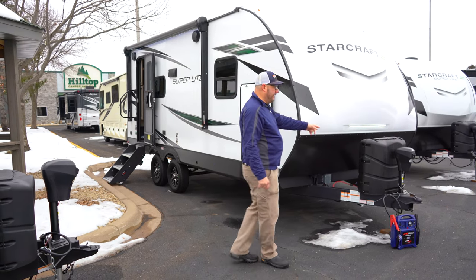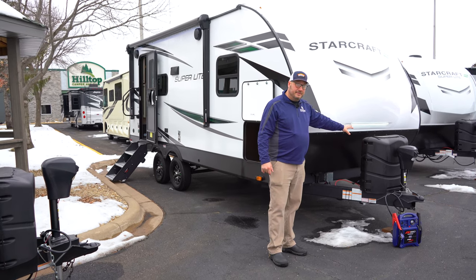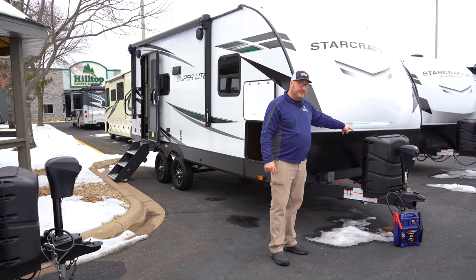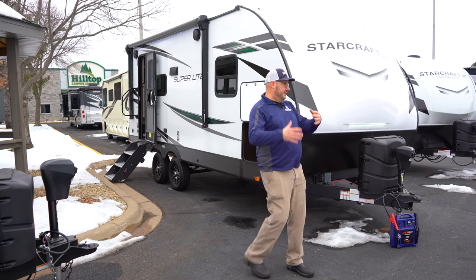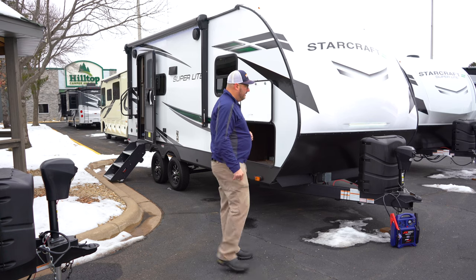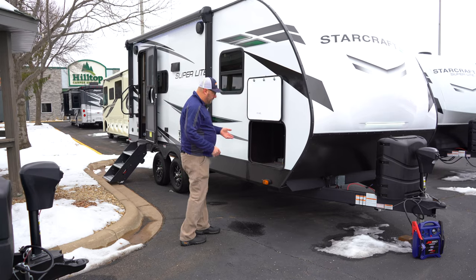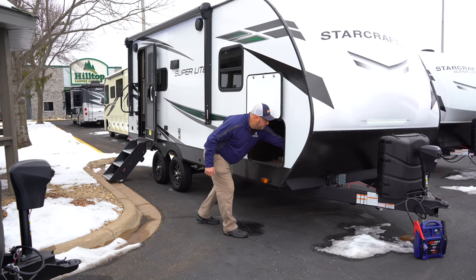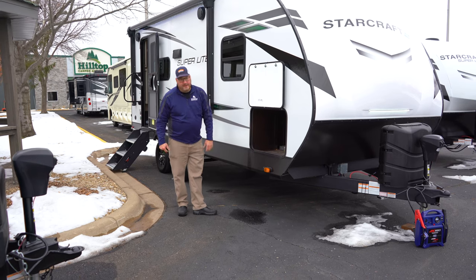It does have one really good thing up front. You're not going to find a lot of campers at this size and this price point that are going to have 60 pounds of propane up front — and this does — so you don't always have to be going back to the gas station to fill up your propane. It's got an electric tongue jack as well and, for a unit this size, really good storage here plus a little light when you go in. I love that too.